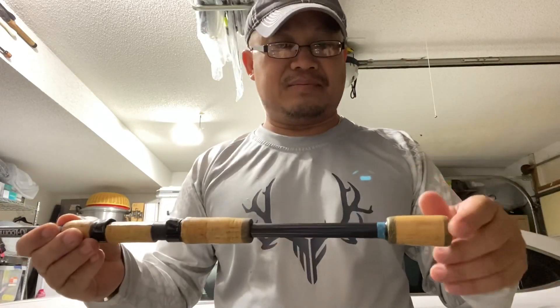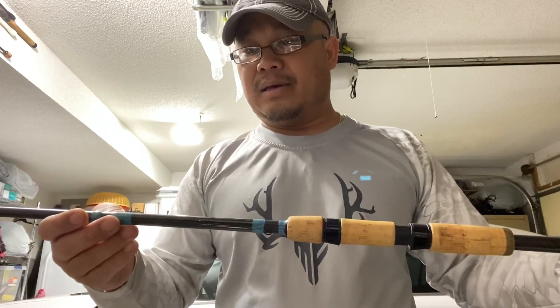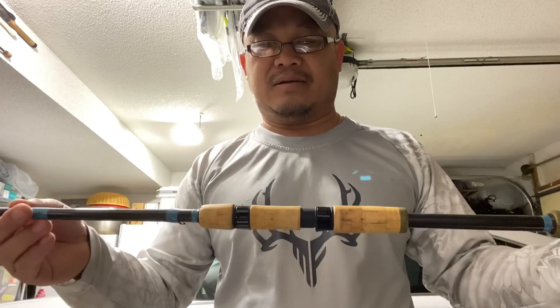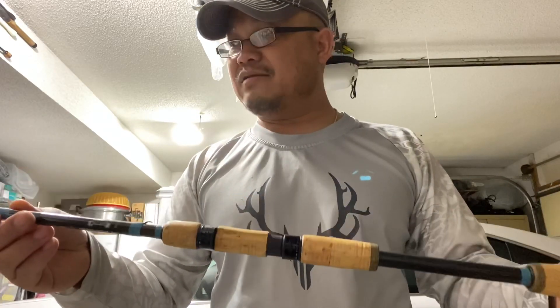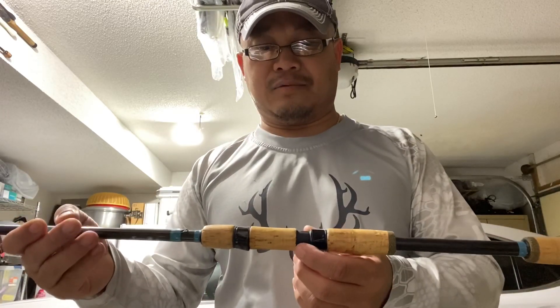If I can give it a point system, I will rate this at like 9.5 — a near perfect rod. I think it's worth the price. I wish they would go on sale so I can pick up more, but they don't go on sale very often, and if they do, it's not the one that I want.